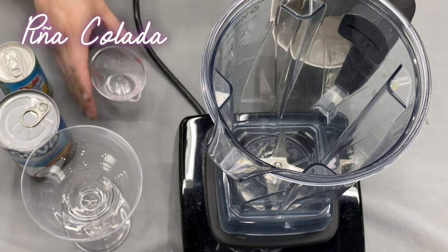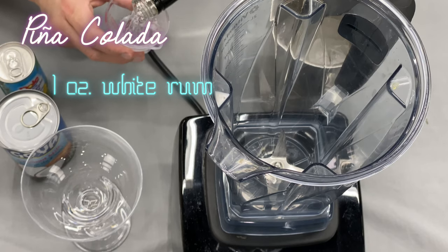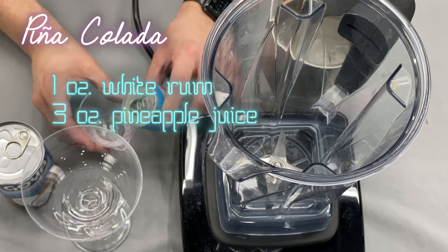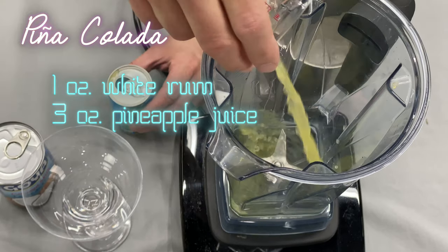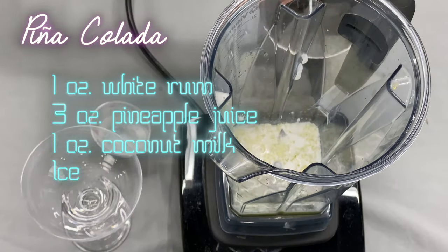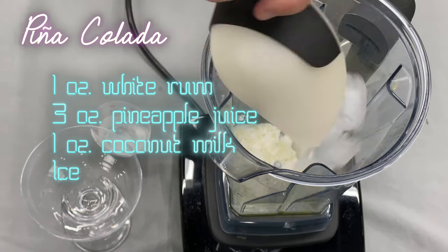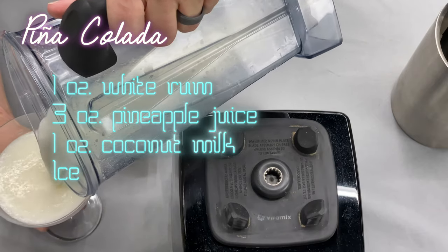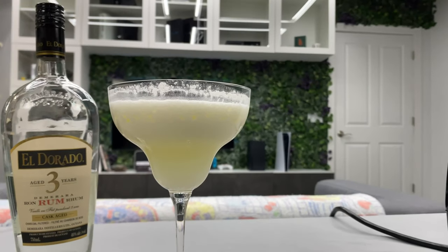So we're going to start off with one ounce of white rum, three ounces of pineapple juice, one ounce of coconut milk, and then we're just going to add some ice and blend it here in our blender. And there we have a piña colada.